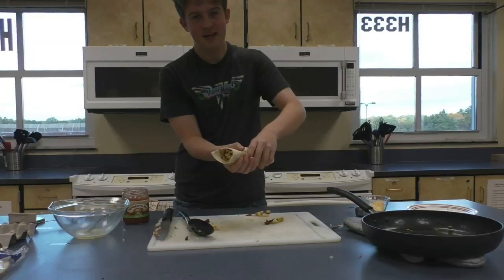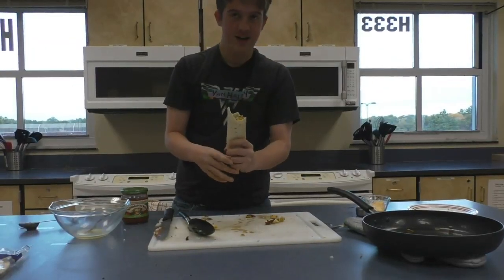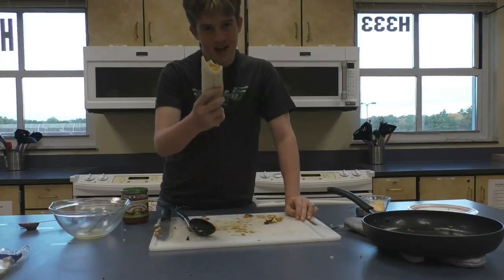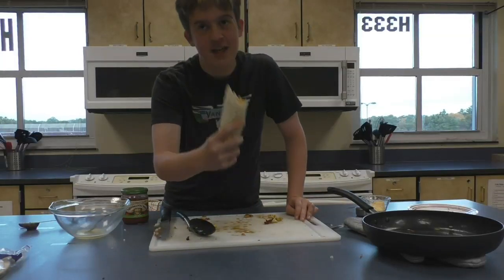Thanks for joining me today on Tom's Cooking Show. Oh my god this is so good. You all might want to make this one at home. Thanks for watching Tom's Cooking Show. We'll be back next week. Thank you.